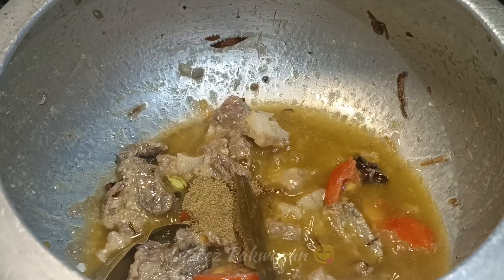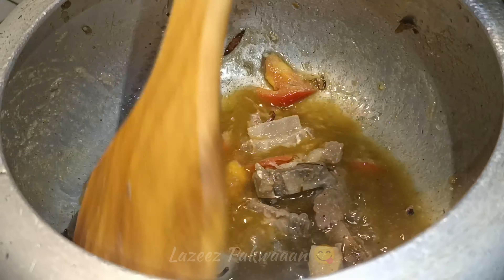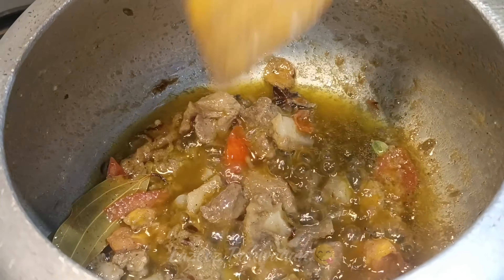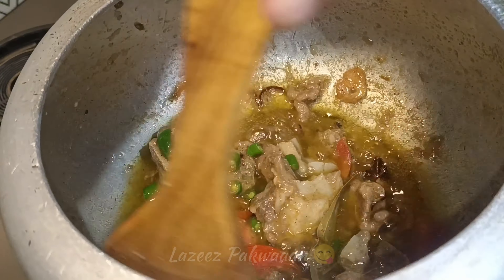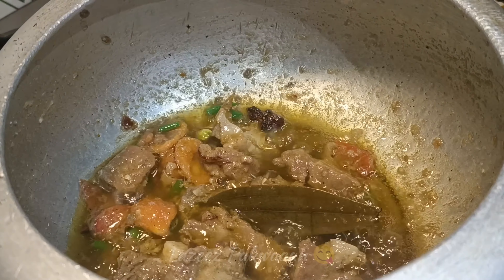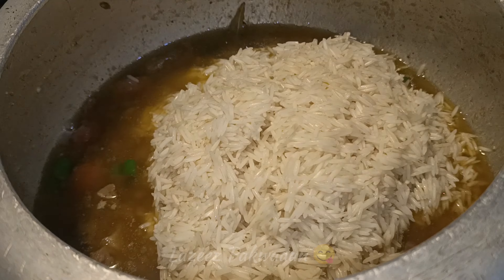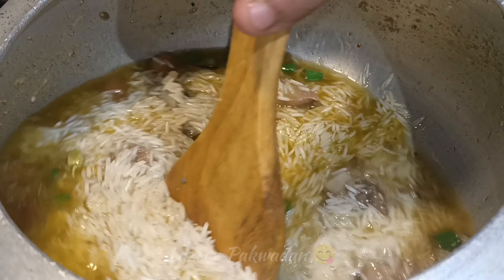तो आपके जो चावल हैं वह इसमें अच्छे से मिक्स कर लिया है। इस बिरयानी के लिए बासमती चावलों का इस्तमाल करा है।